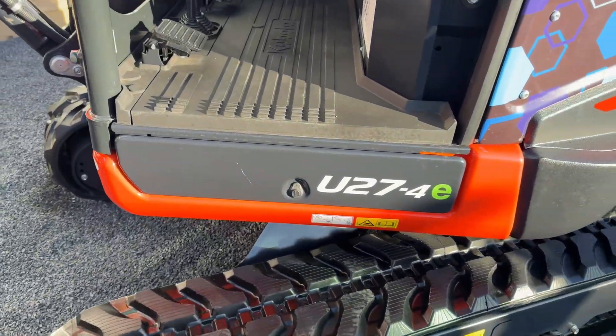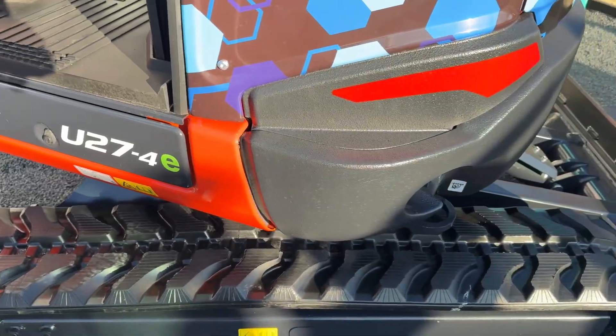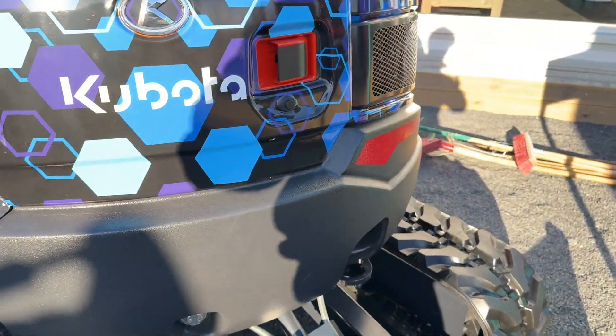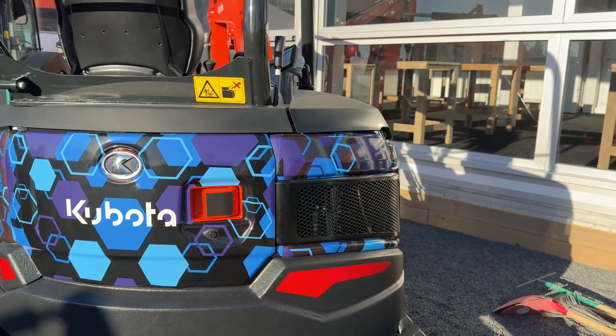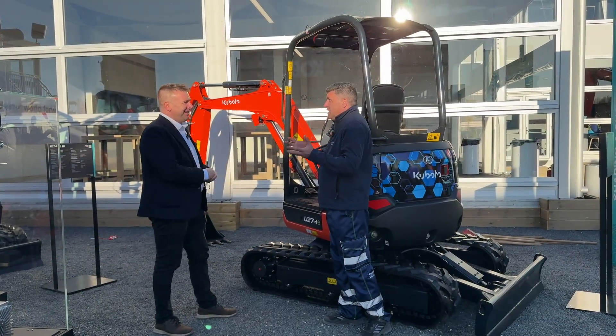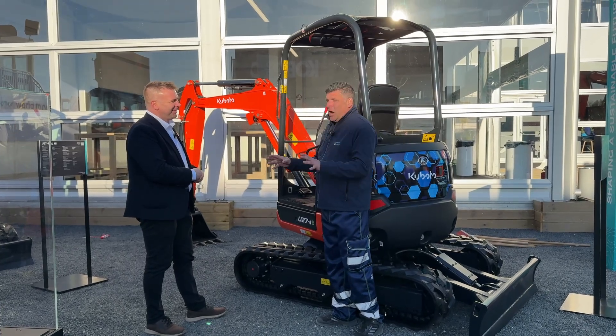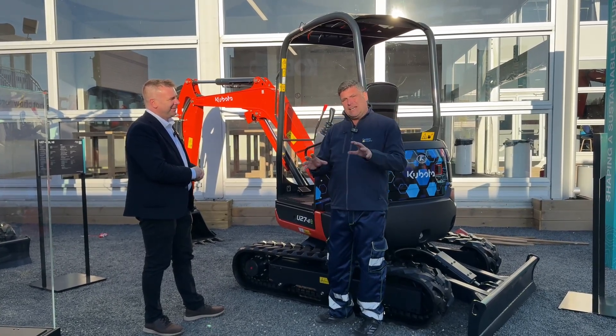With the canopy version, we're coming in at around 2,620 kilograms. So it's still towable on a three-and-a-half tonne plant trailer. You don't even need to change the trailer or how you're moving it around.